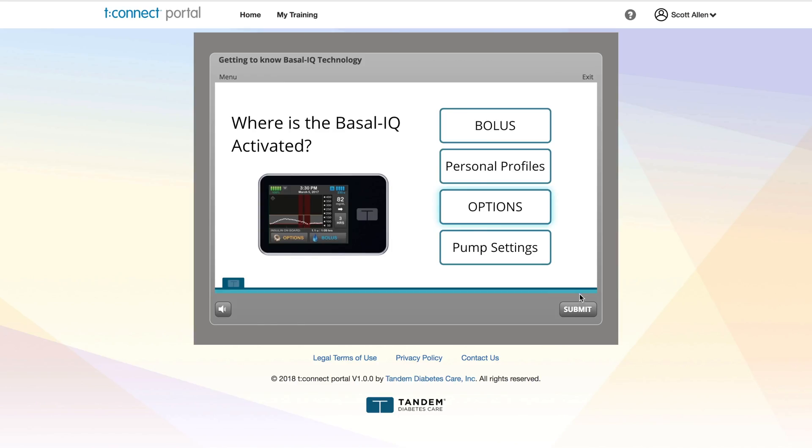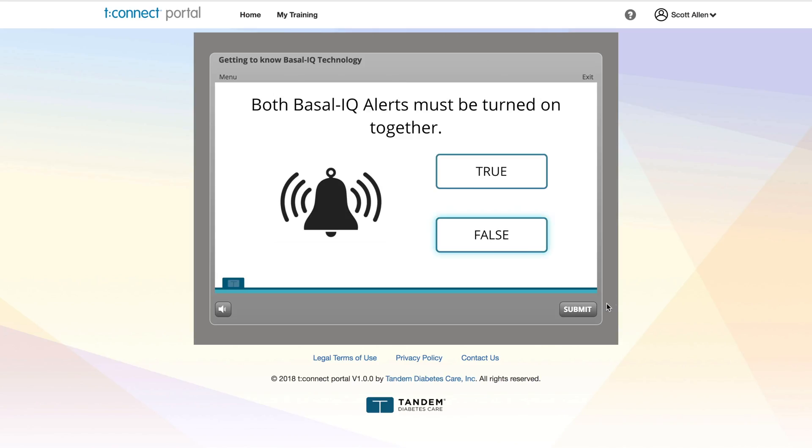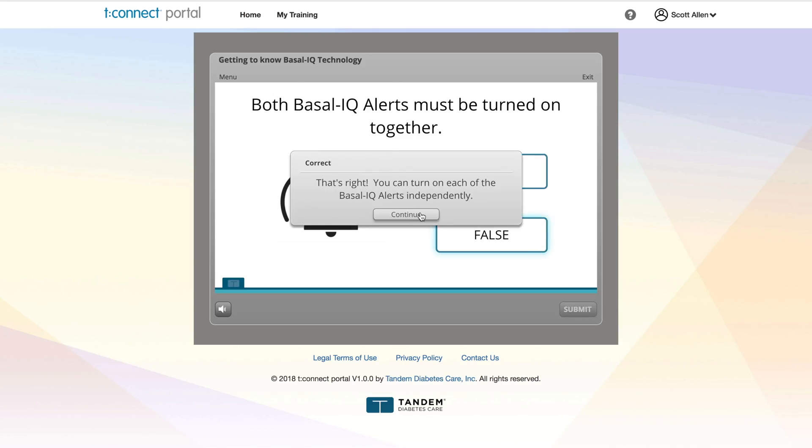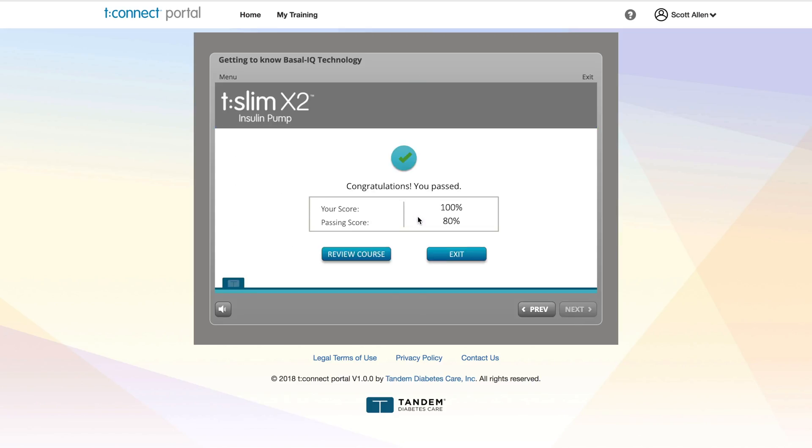If you're going to do this update, maybe download Google Chrome first in case you don't have it. Let's go through a few questions on the material. What is the predicted threshold used by the Basal IQ technology to stop insulin delivery? That's right. You have successfully passed this course.